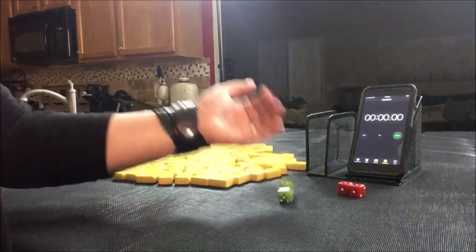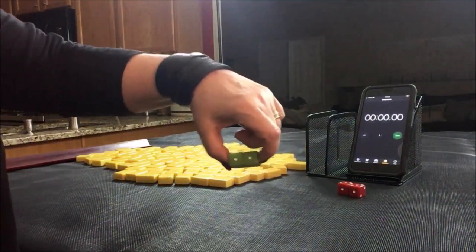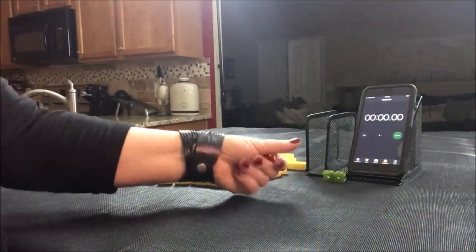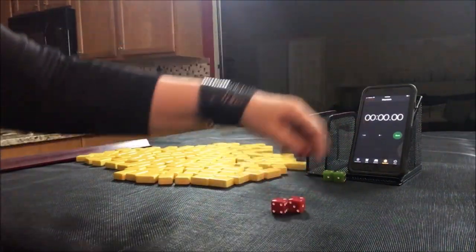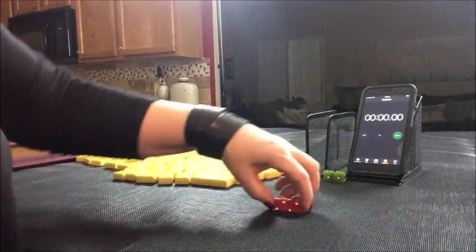Let's roll to see who is prevailing east, and let's roll to see which seat we're in. I rolled 6. 6 would be south. So we're in south seat and east is prevailing.